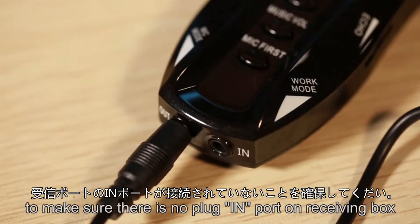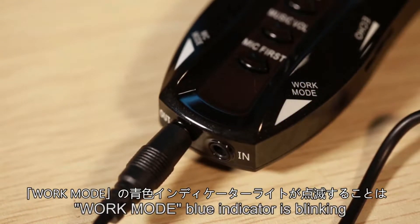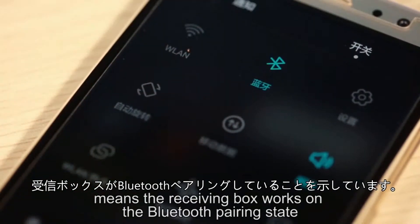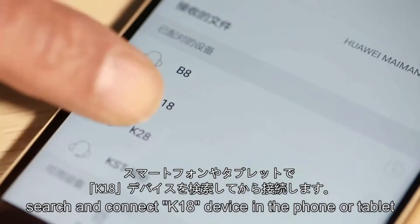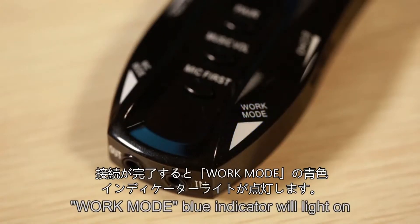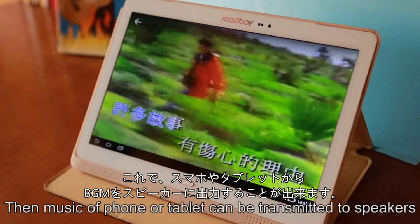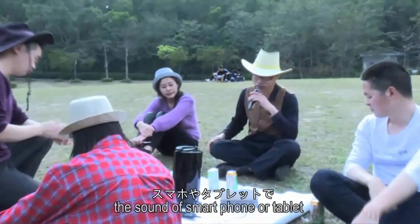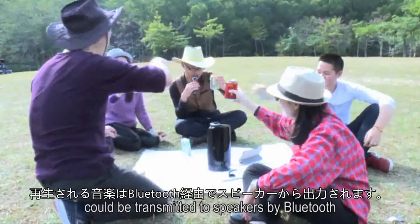When there is no plug-in on the receiving box, the work mode blue indicator will blink, meaning the receiving box is in Bluetooth pairing state. Search for and connect the K18 device on your phone or tablet. The work mode blue indicator will then light solid, and the music from the phone or tablet can be transmitted to the speakers. This mode is suitable for mobile KTV.